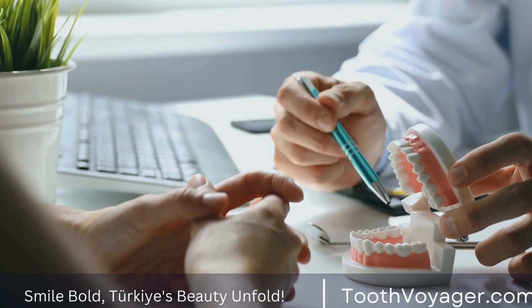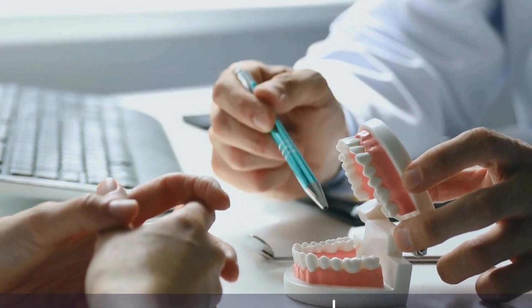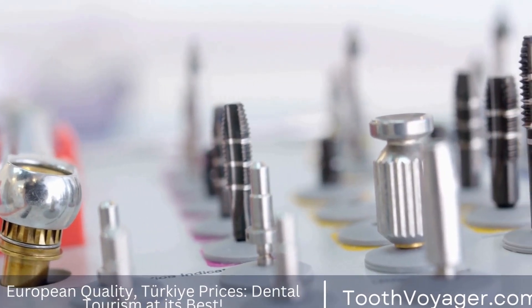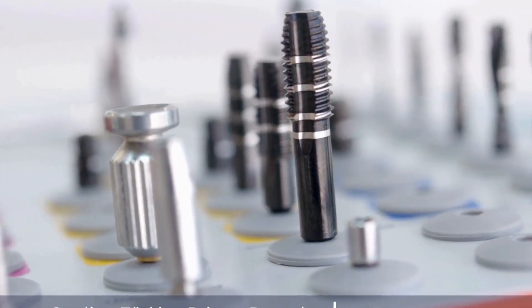Veneers, also known as dental veneers or porcelain laminates, are very thin layers composed of composite resin and are fixed to the teeth's front to enhance their appearance. They can help repair a myriad of dental issues, including discolored or stained teeth, broken or chipped teeth, and gaps between teeth or teeth that have been misaligned.